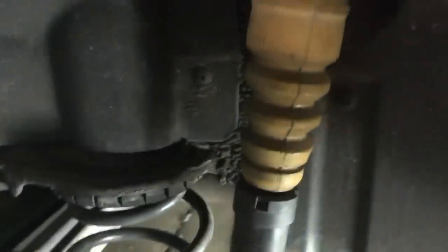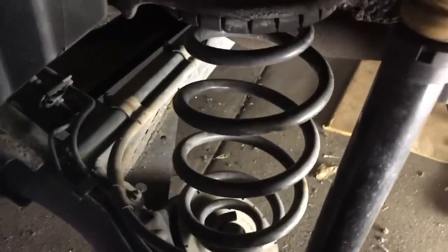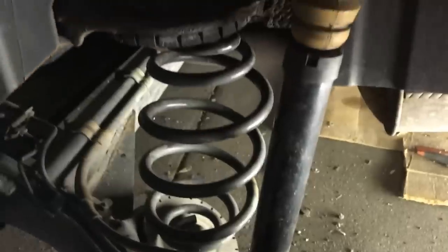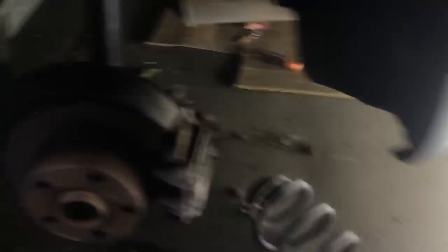All right, this is now loose. To get the shock out is pretty simple — I'm just going to put some weight on the actual brake caliper and pull the shock out. And that's it. Then you have these rubber guards — pull those right off.